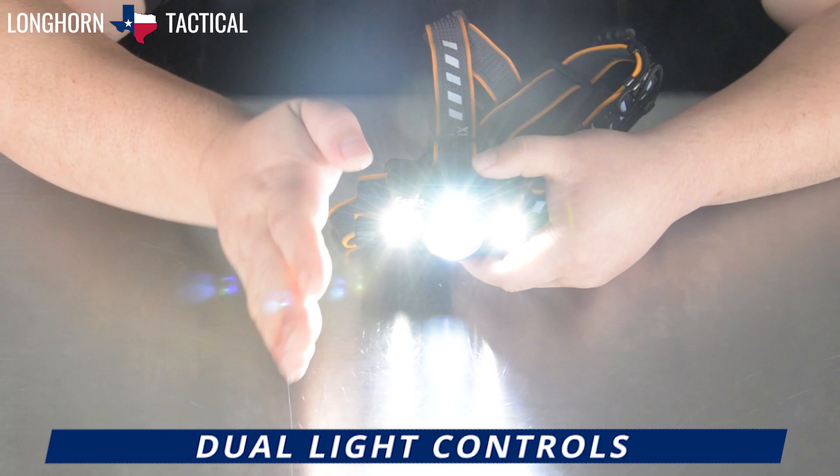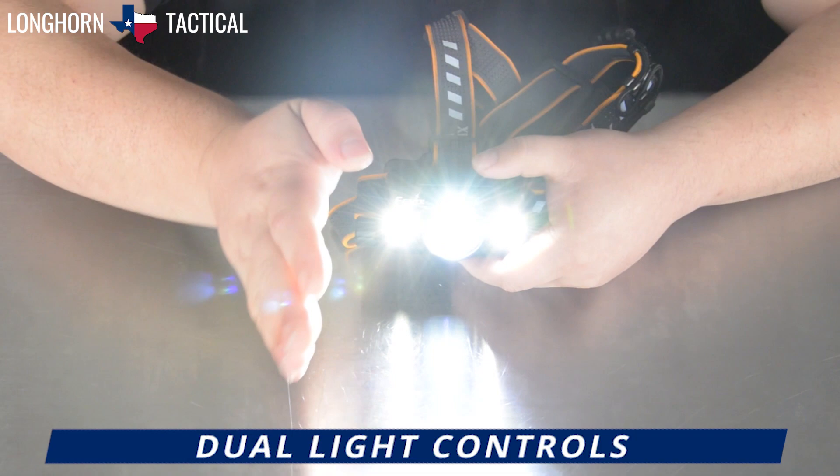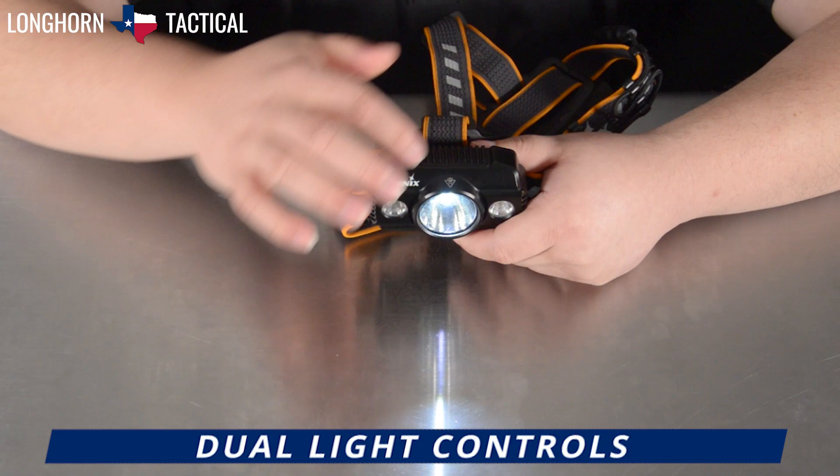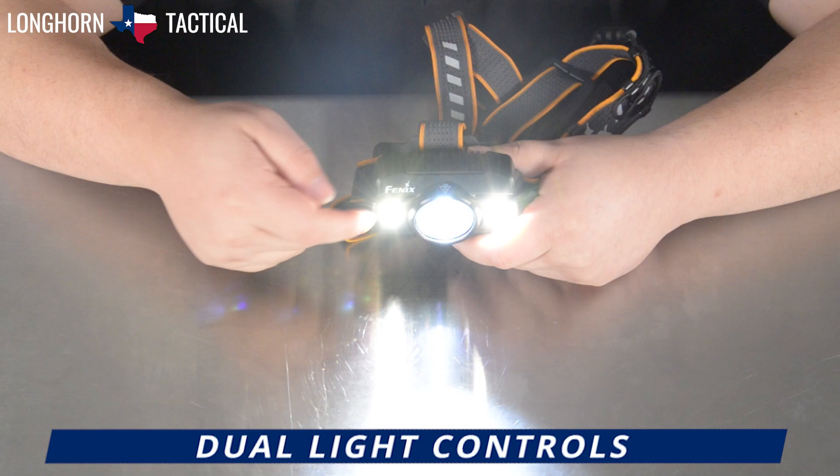Although of course, because the floodlights only have three brightnesses whereas the spotlight has four — if you watch closely: on low spot, the flood turns on low, then both medium, then both high, but the floodlight is already at max so it will stay the same, whereas the spotlight will go up one more to turbo.